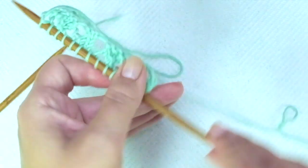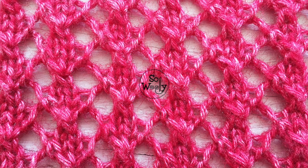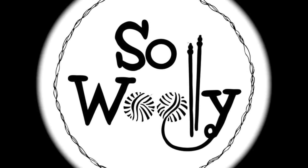When finished, bind off purlwise after row three. I hope you enjoyed this tutorial. Thank you for watching — don't forget to subscribe to my channel, and happy knitting!